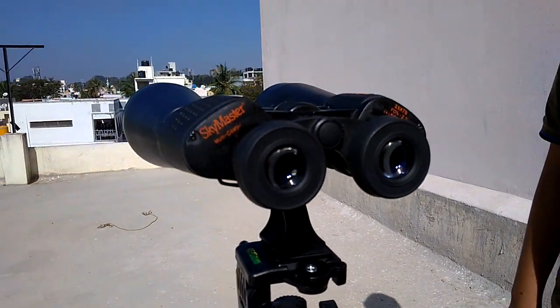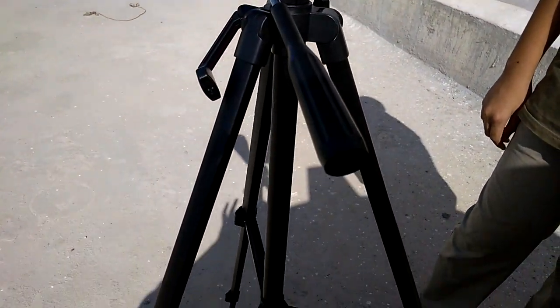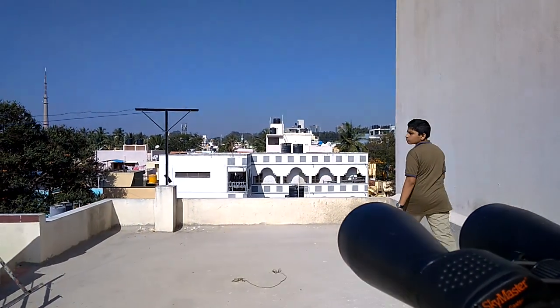We are going to do a magnification test. As you can see, we have mounted it on a tripod with the clamp, as these binoculars are quite heavy to hold in the hands.